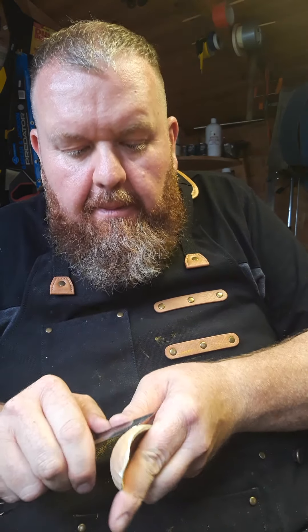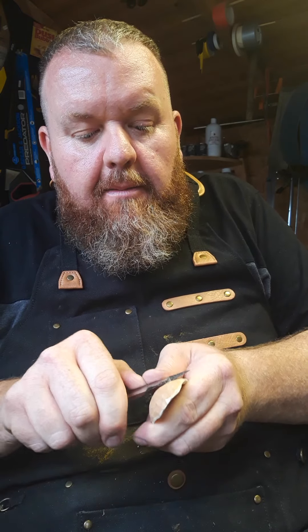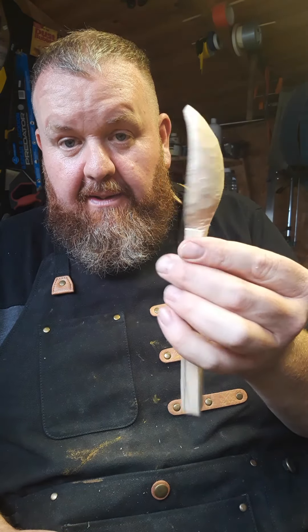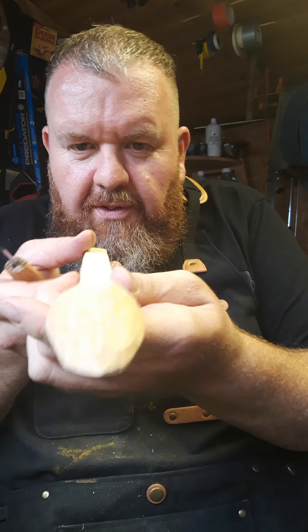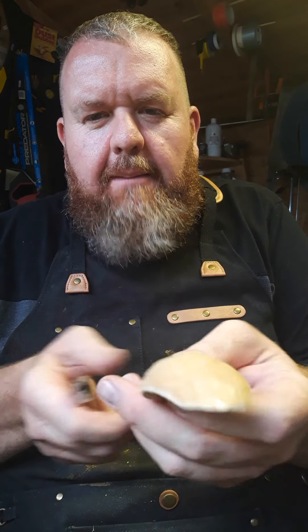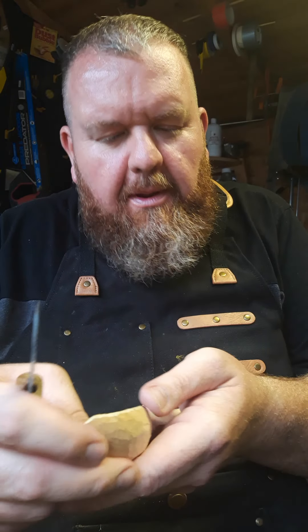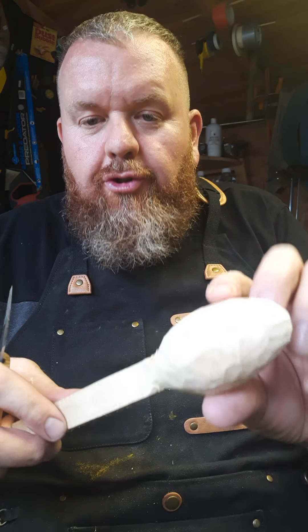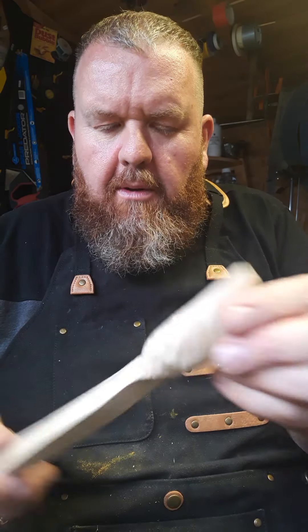I'm reasonably happy — bear in mind this is a rush job. This whole spoon so far has taken me about 15 minutes. You can see the effects you're getting on the back — the more refining you do, the better. Don't be too afraid, don't go too deep. Remember you use sandpaper to take off more, but that'll be in a separate video.